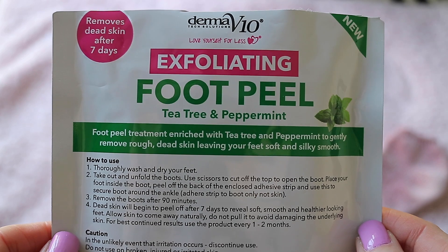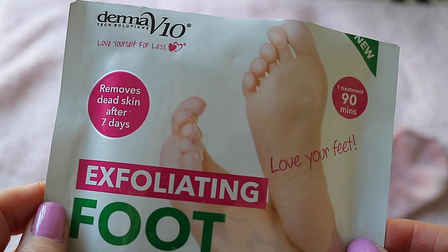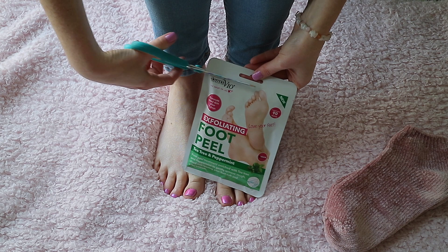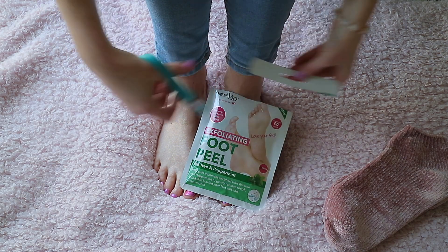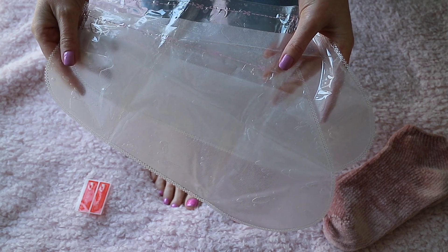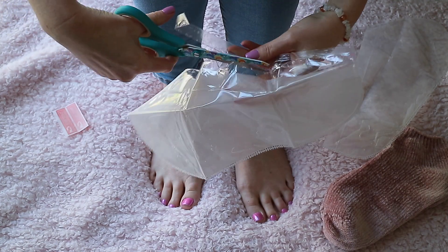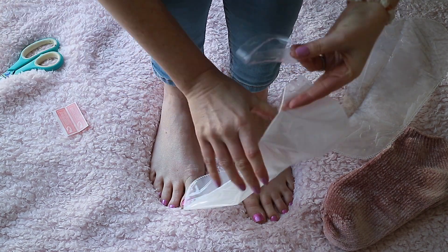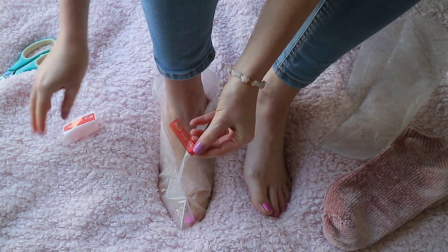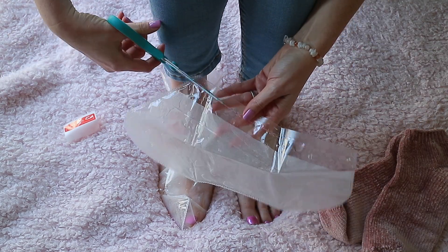This is easy to use, however you do need to leave this on for a whopping 90 minutes. If you've used one of the regular foot packs from Home Bargains or Poundland, you'll notice that the booties are a little bit softer and also longer when you put them on the feet. These ones are made of a thicker plastic and are a little shorter on the ankle, so I would definitely apply socks over the top, especially if you want to walk around while you have these on.